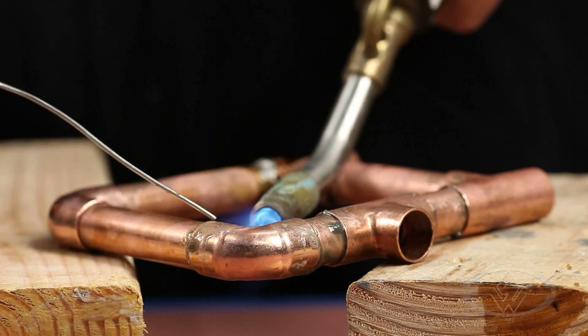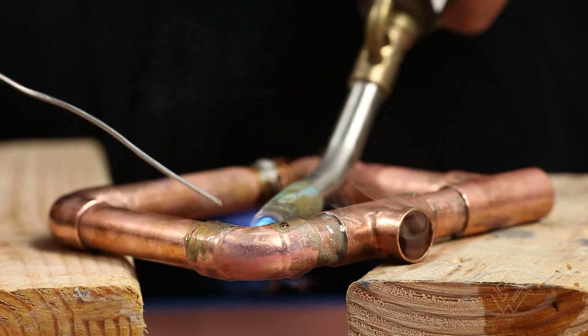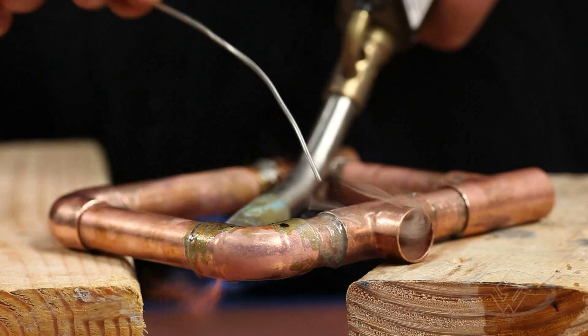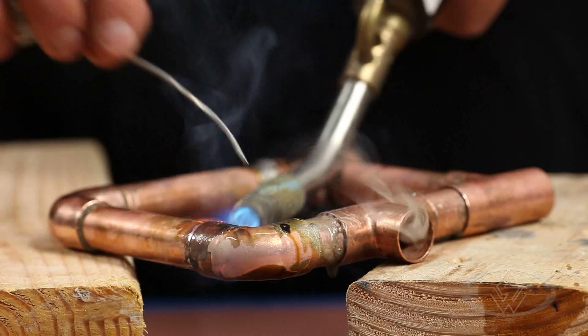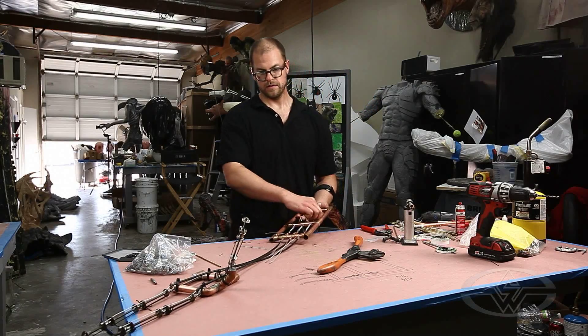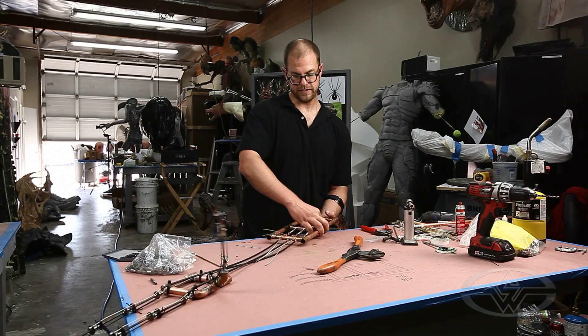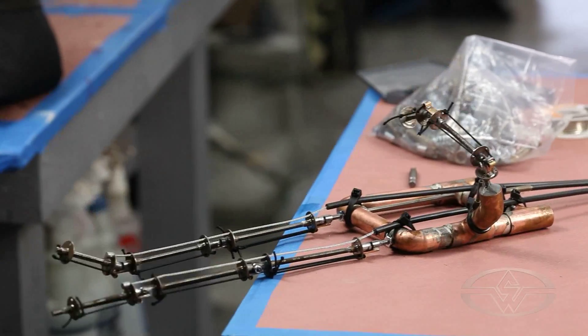You can see that I'm heating the thing and not the solder. You can see it just flows right in — nice and smoky. Let's see how we did. Maybe a little big for my hand.